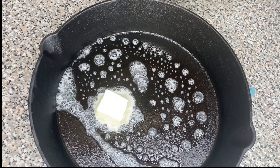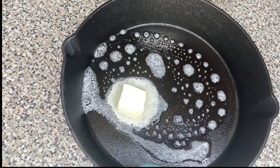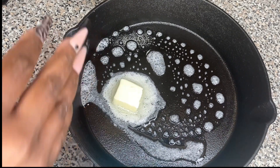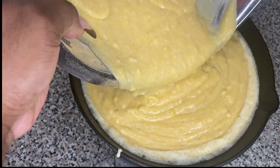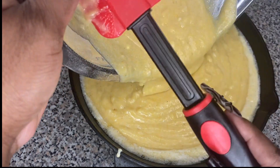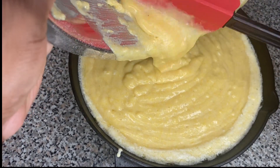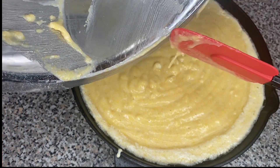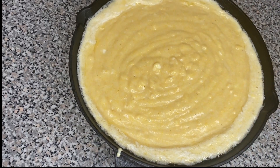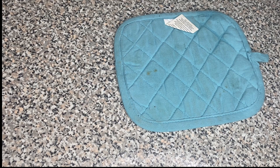I'm gonna take that one tablespoon of butter I removed from the half stick and put it everywhere on my cast iron skillet. The cast iron skillet has been in the oven at 375 degrees for about 10 minutes. Make sure you get all the corners, creases, and sides with butter. Then we're going to pour the cornbread mixture into the pan and put it in the oven at 375 degrees for about 28 to 32 minutes.